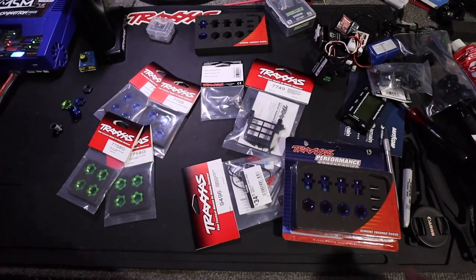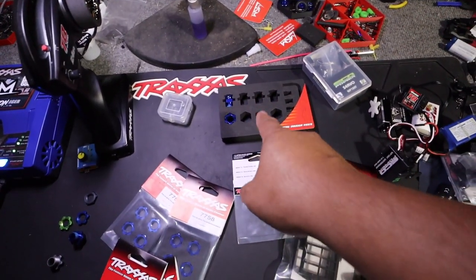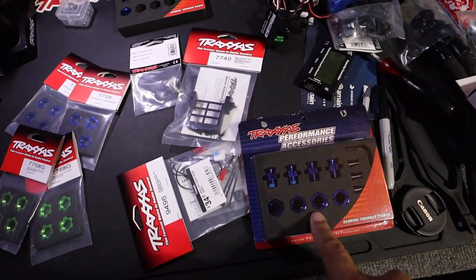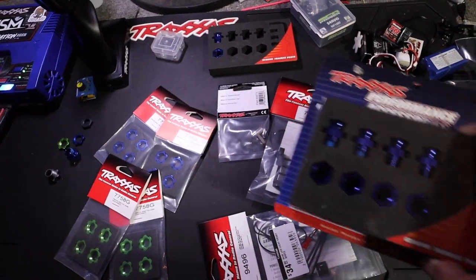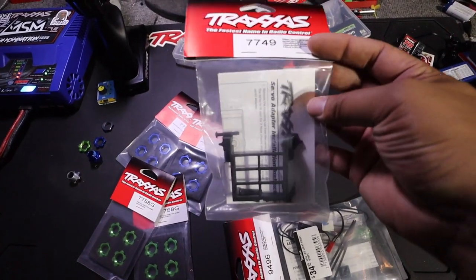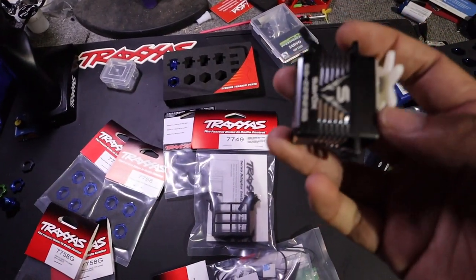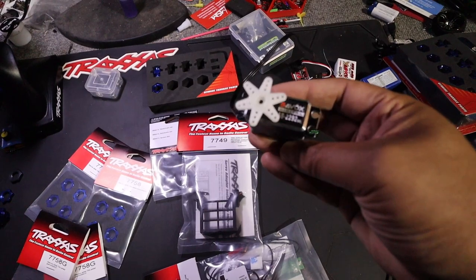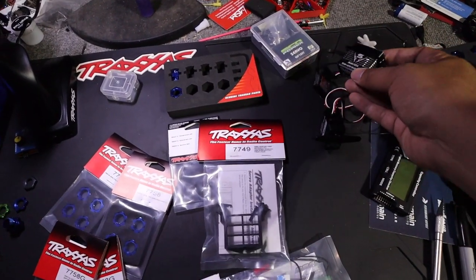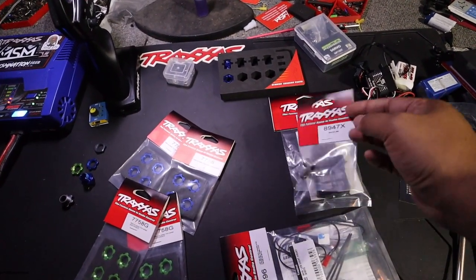Let me show you what I got. I got another set of 17mm hex adapters — I used two on the back of the Rustler, and I want to put two more on the Bandit. I like to have a set just in case I decide on a project. I also got a servo adapter for the Traxxas X-Maxx — I'm going to put a Savox monster servo in there. It's almost 500 ounces of torque. I also got the metal servo horn for the Maxx.